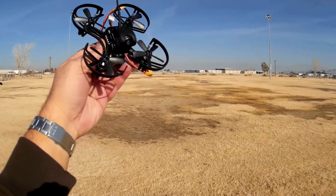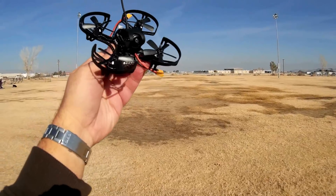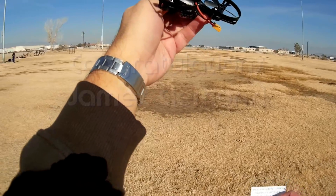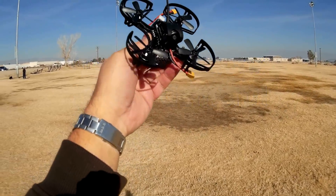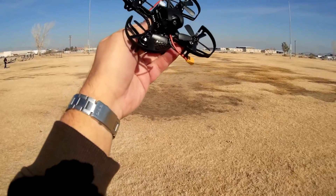Good morning, Quadcopter101 here. What I got for you today is a review of the Furybee QAV-95. But before we get into it, let me give my shout out to my Notification Squad winner. Today's Notification Squad winner is James Clemens. Congratulations, James. He was the first to say first in one of my recent videos. You too can be a Notification Squad winner — all you got to do is be the first to say first when one of my videos is released.